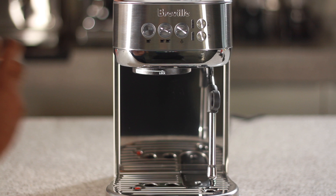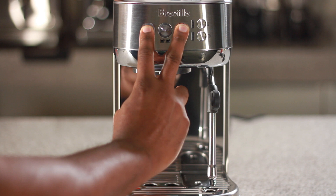First, turn the unit off by pressing and holding the one cup and steam button. Now, with the unit off, press and hold the one cup and steam button to enter the descale cycle.